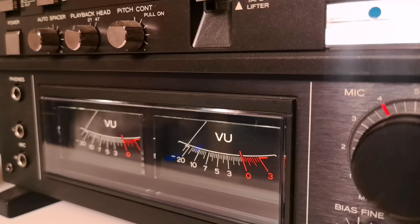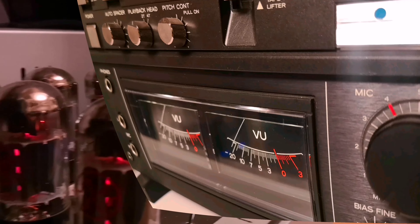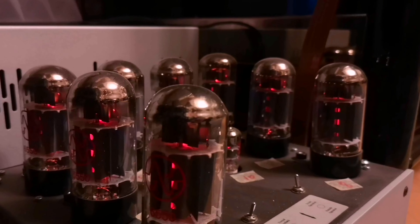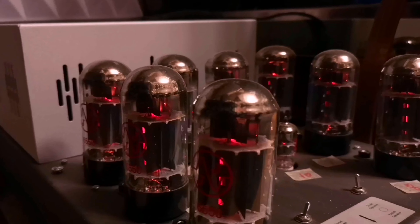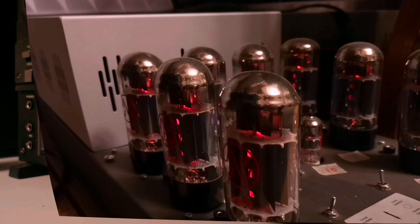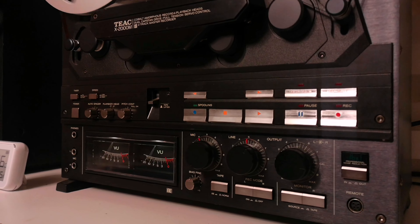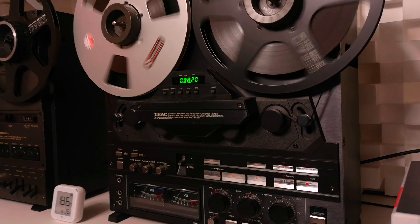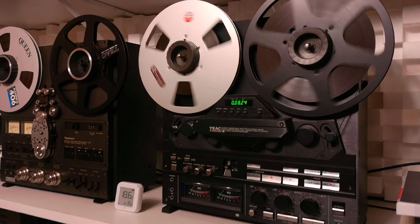You feel like you're right in the center of a live performance. The technical specifications of the X2000M are equally impressive. With recording speeds of 19 or 38 cm per second, you can choose the optimal balance between sound quality and recording duration. Its maximum reel diameter is 26.5 cm.